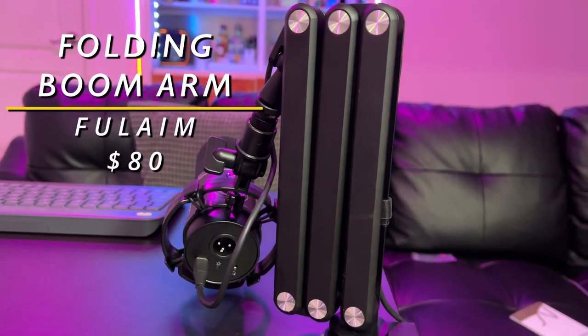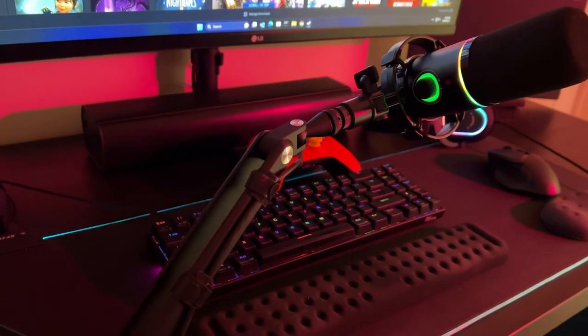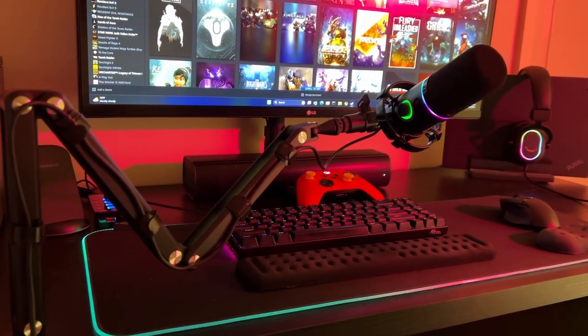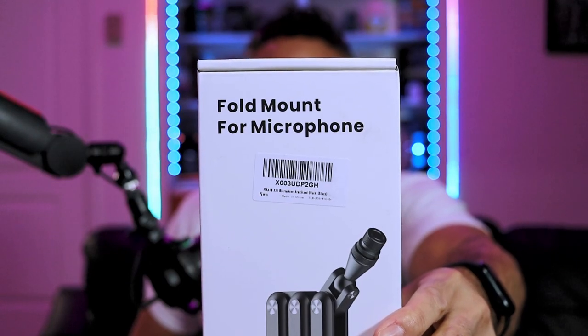Let's check out this foldable boom arm for your desk mount, mounting on your table for just about any microphone you have out there — whether it's a dynamic microphone or a condenser. This is meant to accommodate just about any microphone for gaming or podcasting, and this is the device we are going to review today. The fold mount for microphone.